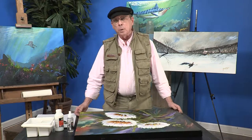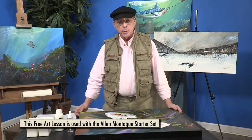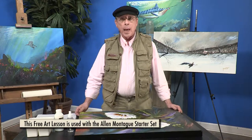Hi, I'm Alan Montague. I've been a professional painter for a little over 30 years and I'm going to show you today in your little free art lesson how to apply glaze.